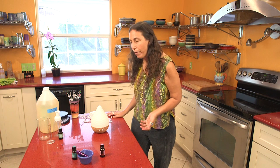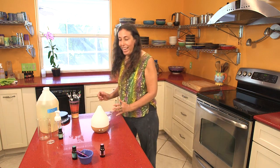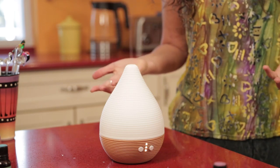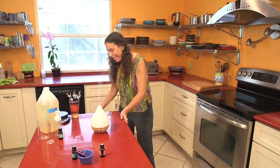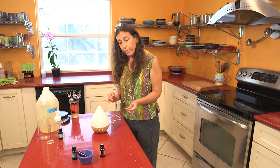Diffusing is a great way to get essential oils into the air, reduce germs, feel cleansed, and enjoy the aroma. I'm going to plug in the diffuser and turn it on full strength — it'll run until the water runs out. Already I can smell the rosemary; it smells so beautiful. It's pretty quiet too — just the lightest little hum, which is nice.